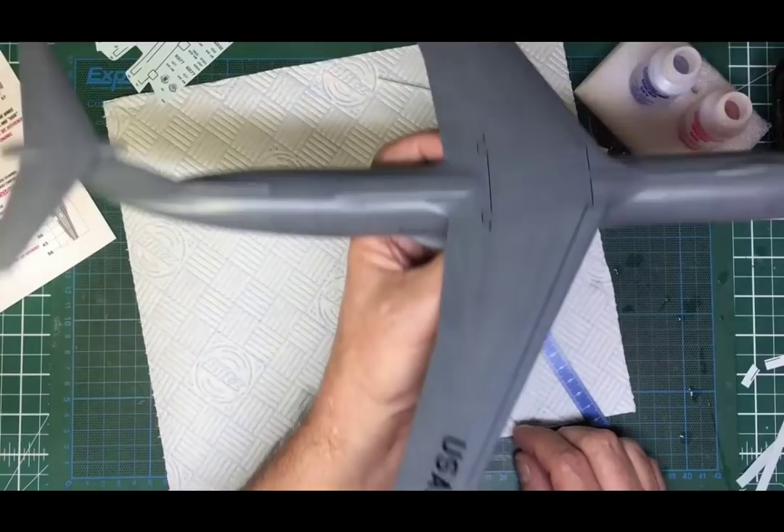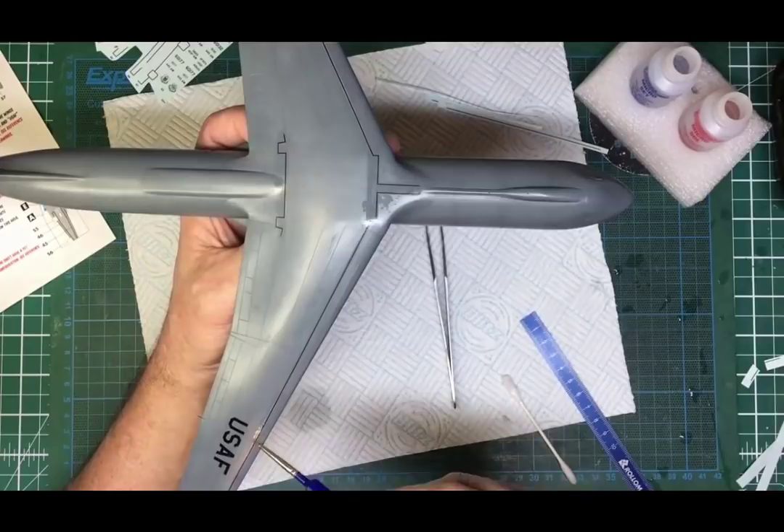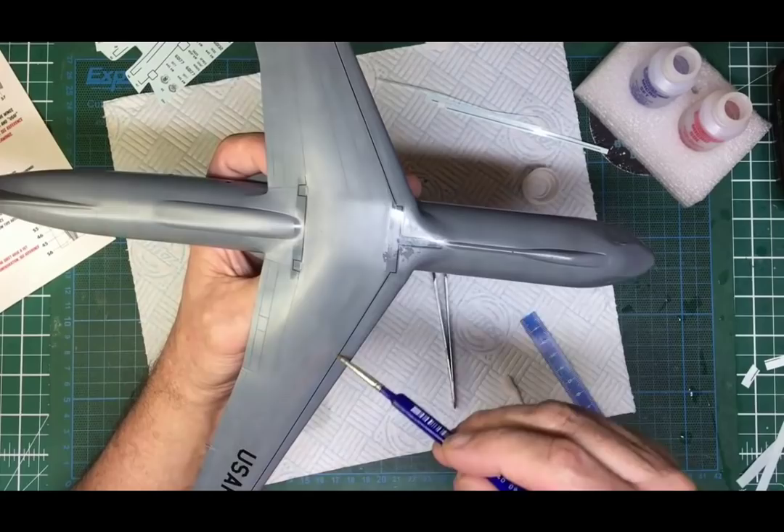Looking down there now and it's pretty straight — maybe a very slight turn in the middle. Brushing on some Micro Sol to soften it and make it pull down. Both sides are now done. We can leave those to do their own thing and pull themselves down while we get on with the back ones.